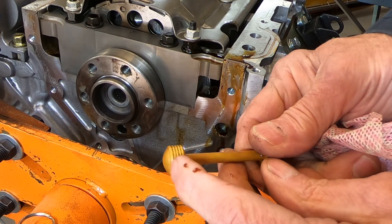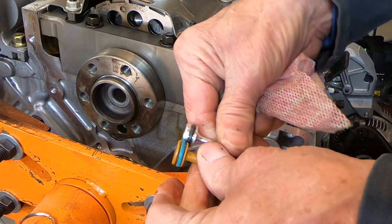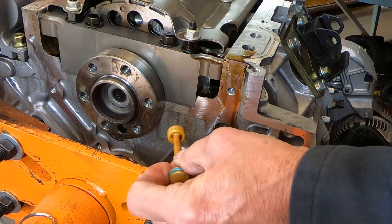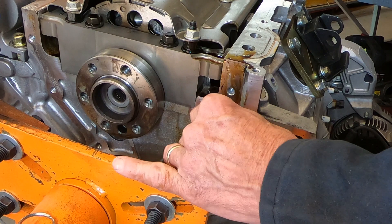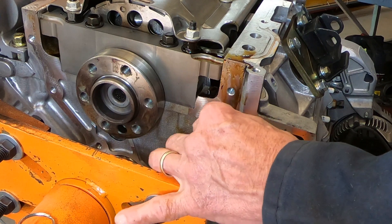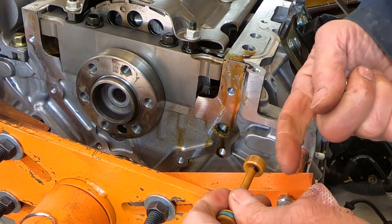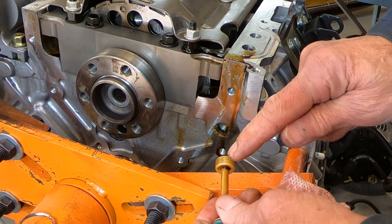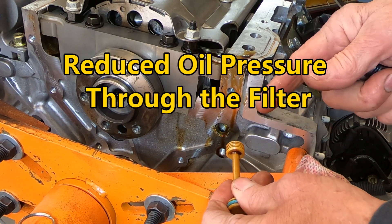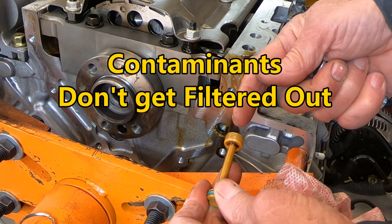There we go — you can see it's just got some little grooves on it, same basic shape as the new one. But the problem is it's just loose in there; it doesn't really seal. There's quite a bit of slop around it, and when oil is being pumped through, a certain amount of that oil just comes right by here. That causes two problems: one, it reduces your oil pressure, and two, it lets contaminants — if there are any in the oil — get by and go directly into the engine without being filtered.